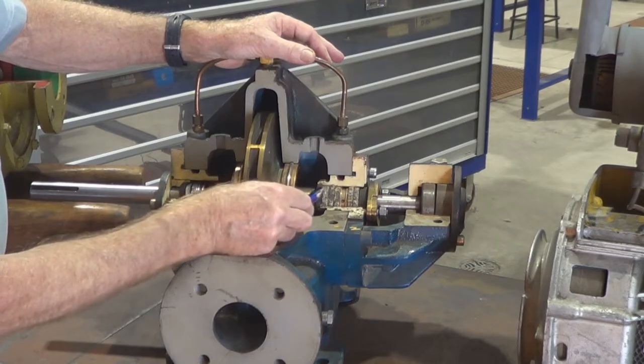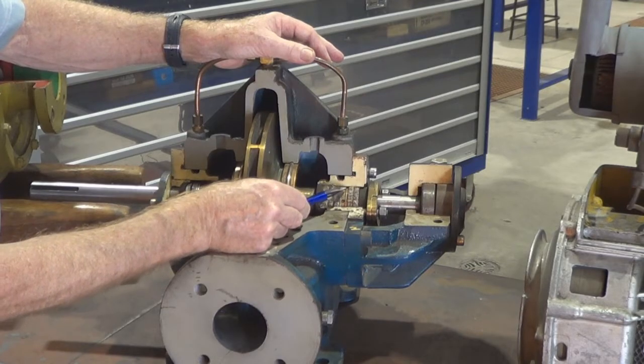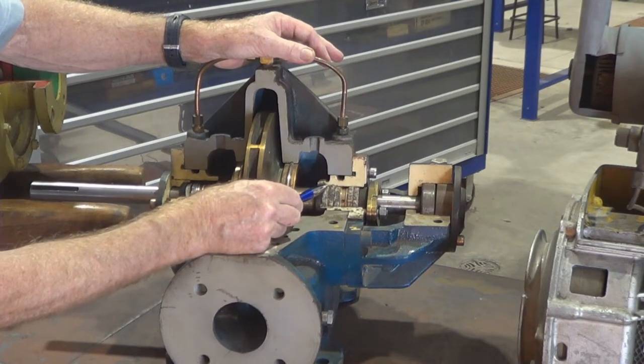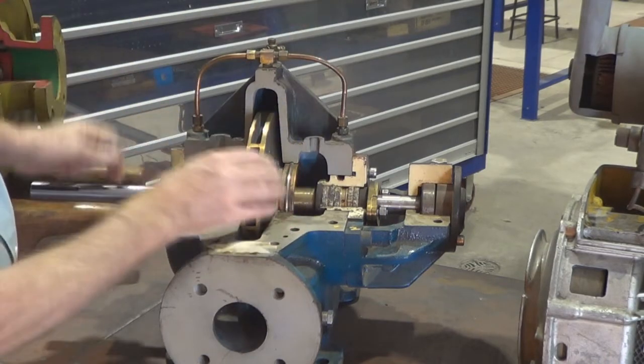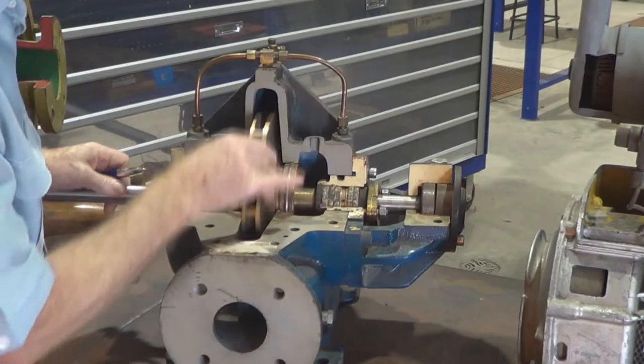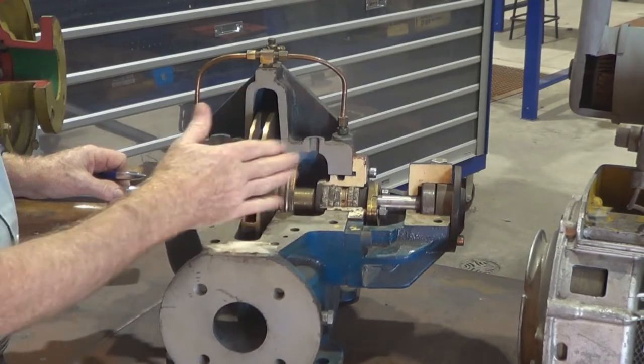What the lantern ring is trying to seal — or what the gland is trying to seal — is water trying to escape along the shaft and water trying to escape around the packing and down through the stuffing box. As the water comes from the lantern ring and forces its way back along the packing, it acts as a wet seal.